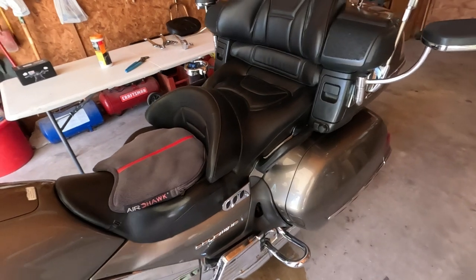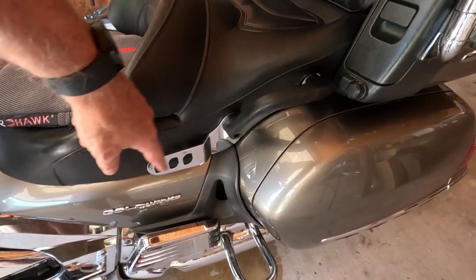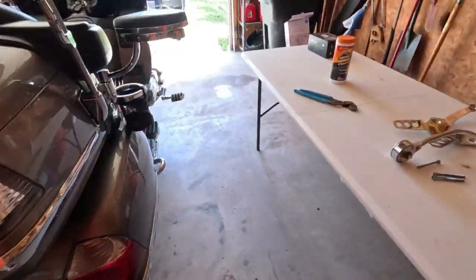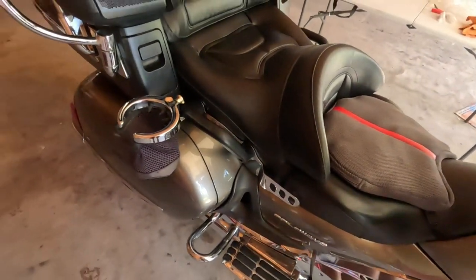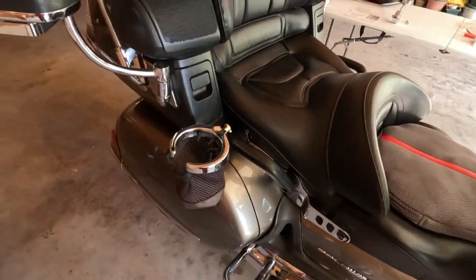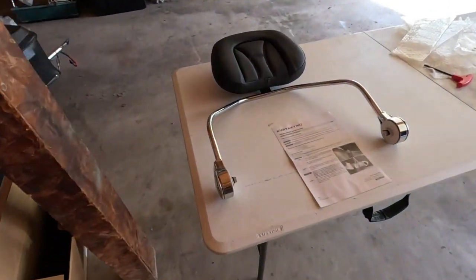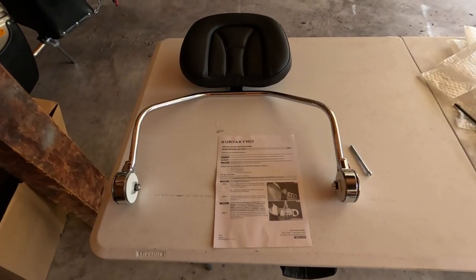I've got the sides on and the handles back on, as you can see. There's nothing to it — just a couple of screws — but I'm showing it step by step as I go. Got my cup holder back on too. Now we'll be ready to install the actual backrest and then we should be done.